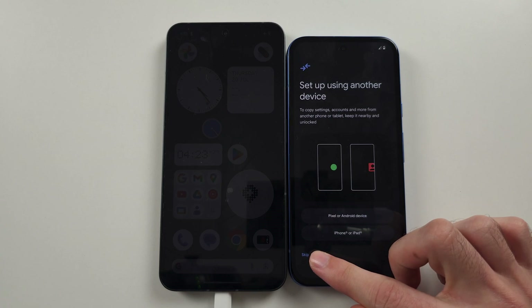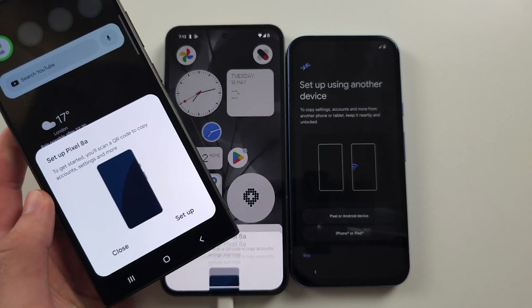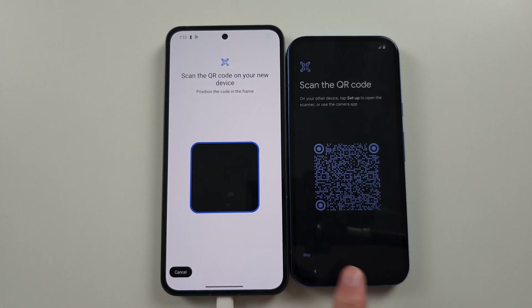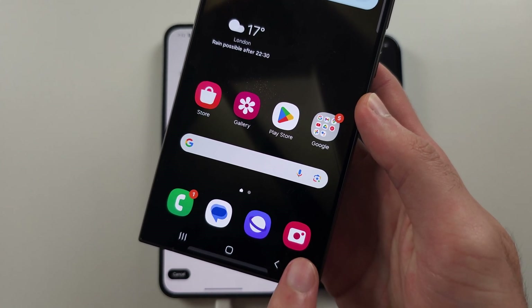Do not tap Skip, otherwise it won't let you do any data transfer. On some Androids you will see a Setup option — tap Setup and when the phones connect it will bring you to the QR code scanner. But if you don't see that Setup option, you can scan the QR code using the Camera app or Google Lens.